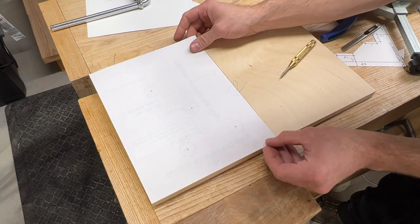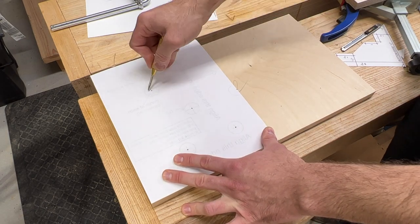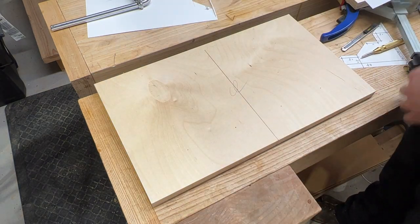Now turn the paper over, keeping the same bottom and center reference edges aligned, and mark the same hole pattern on the other half of your workpiece.